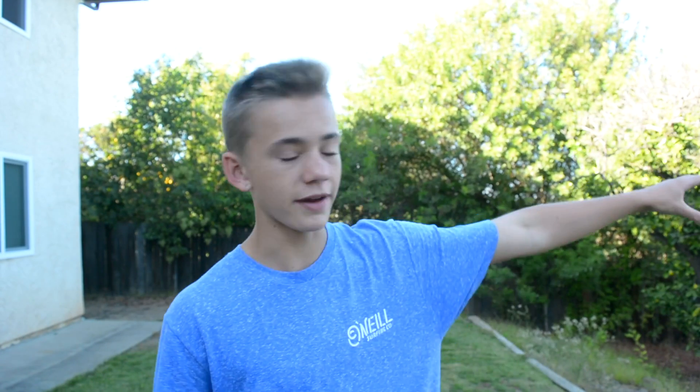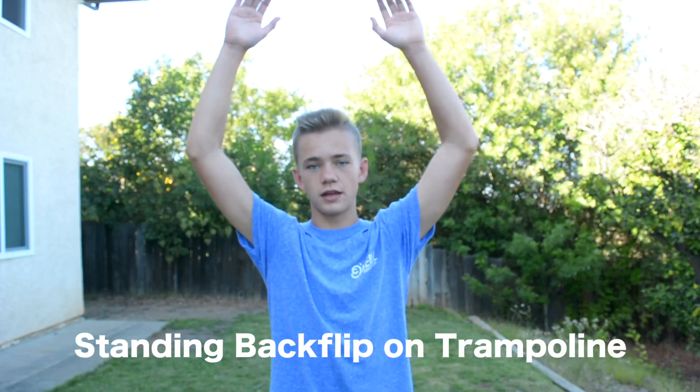Next we're going to progress from the trampoline to the ground. Once you've officially learned the backflip or back tuck on the trampoline and you can land it well, what you're going to do is stand on the trampoline with no bounce and try to do it standing still. If you can land it every time, you're good to go and it's time to bring it to the next level.